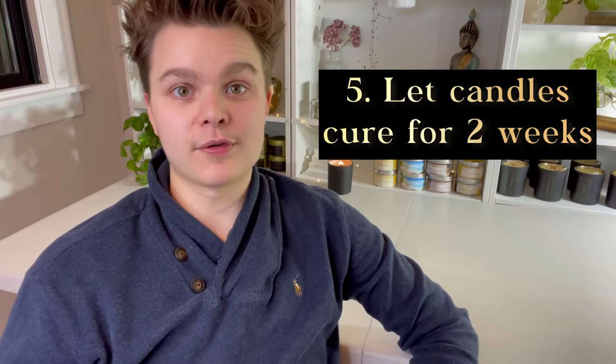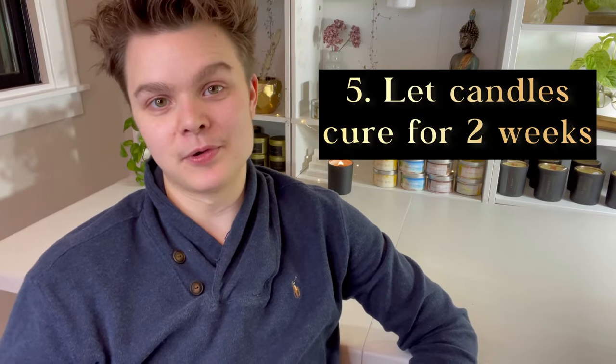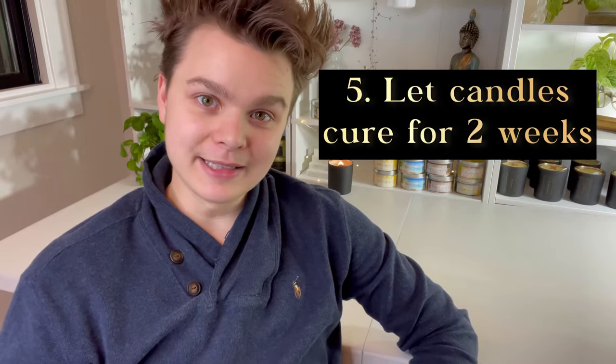Tip number five is to let your candles cure for a full two weeks. I know this can be really hard, but at very least I would suggest waiting at least a few days before you burn your candles or sell them. For certain fragrances that are lighter, letting them have a longer cure time will help you get that mature, strong hot throw that you're after.